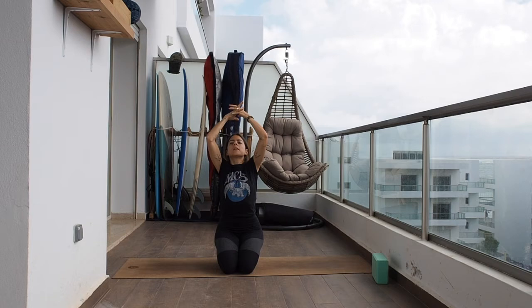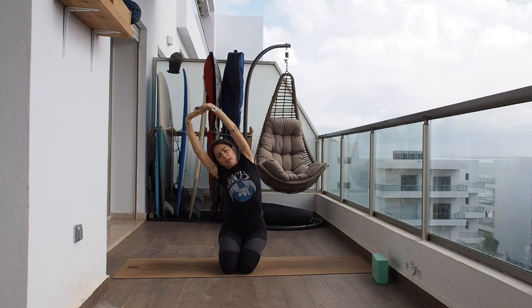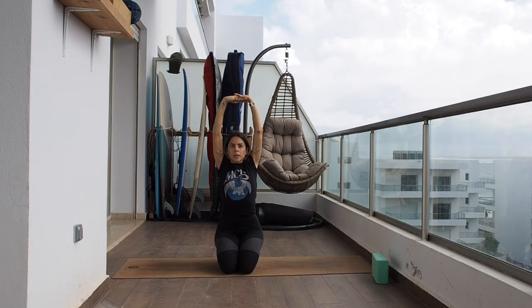Now inhaling, let's stretch your arms towards the sky, interlace the fingers, palms facing up. Now let's bend towards the right, inhaling come to the center, and now let's bend towards the left.